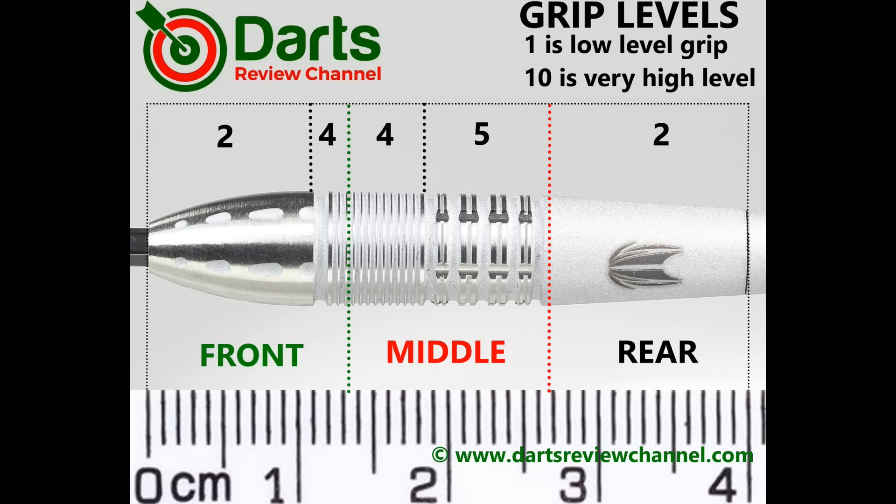It's not an especially grippy dart - the front and rear are not that grippy but are around about the same level. The matte sandblast coating just adds a little bit of dryness which maybe enhances the grip slightly. Overall it's only the middle section that's grippy, and I'd say five out of ten at best.